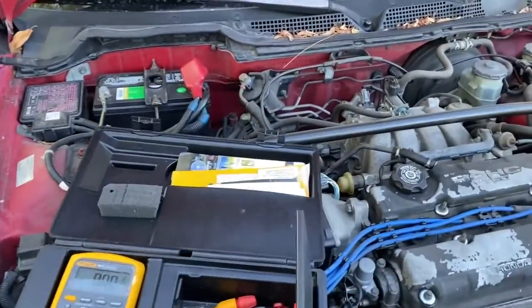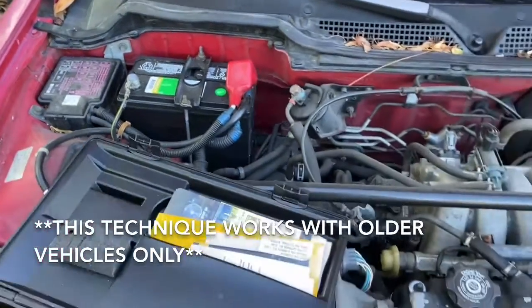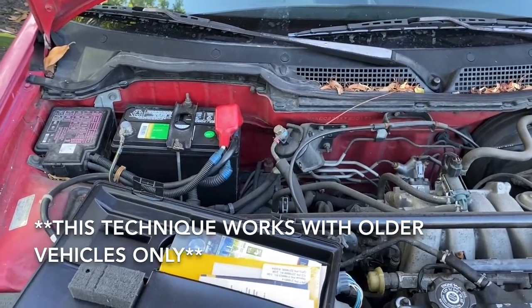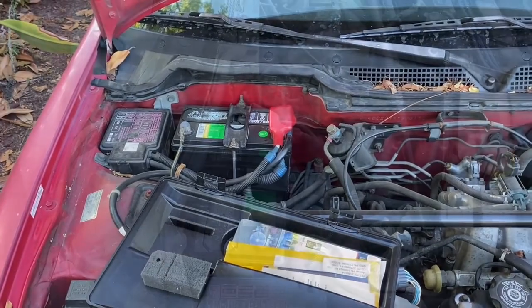The alternator is charging the battery right now. So if the alternator is truly working, if you remove the positive side — this cable right here — while the car is running, it should still stay running. What happens is the voltage regulator thinks the battery's dead and it'll start charging all on its own, and it should be enough to run the car. Let's check that out next.